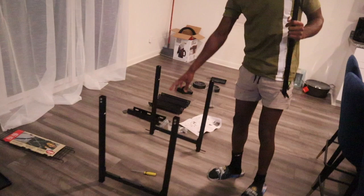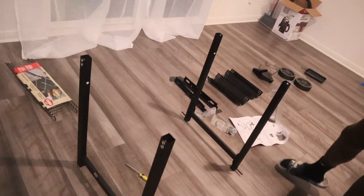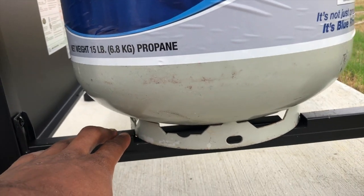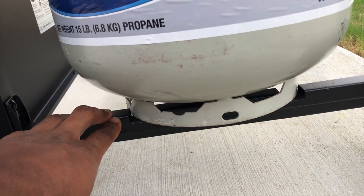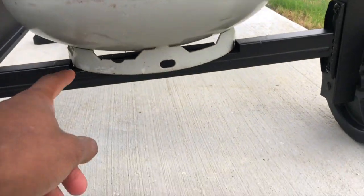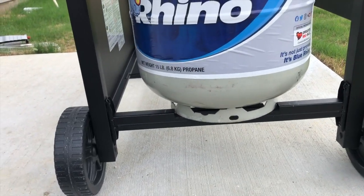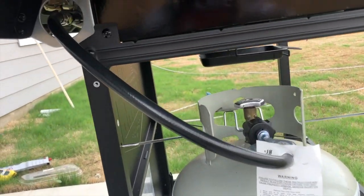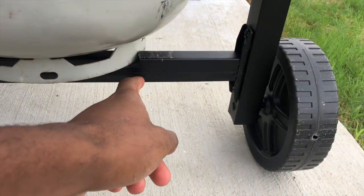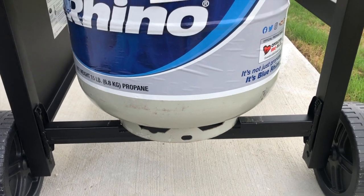This is where I made my first mistake — you see that bar with the hole on it? It's supposed to go on the other side, so you just gotta do a switch. Before you move on to anything, make sure this bar is facing the front. That's one of the mistakes I made and I wanted to show you guys before you do anything else, because that's where the propane is gonna sit. The hole has to face the front.